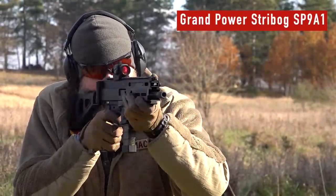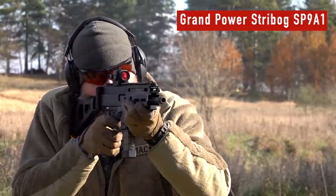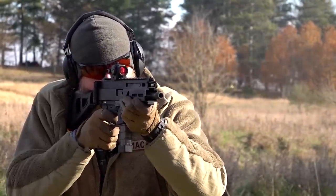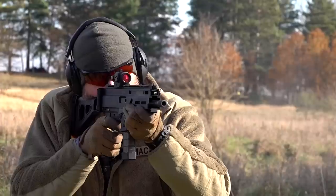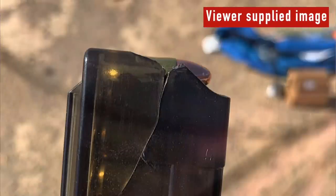If you watch a lot of gun tube, one thing you'll notice recently is everybody is talking about the Global Ordnance Strybog. It's a nine millimeter pistol being imported — not new, but there's an A1 version that's new. They sent me this gun free of charge, so I want to find out what it's all about. It has glowing reviews all over the internet; nobody's found anything wrong with it, although people have sent me some pictures of broken magazines. The mags might have problems, but so did the Scorpion Evo when it first came out — and that's an extremely popular gun. So sometimes things like magazines need to evolve, and we are now on the A1 version with an A2 reportedly already in the works.